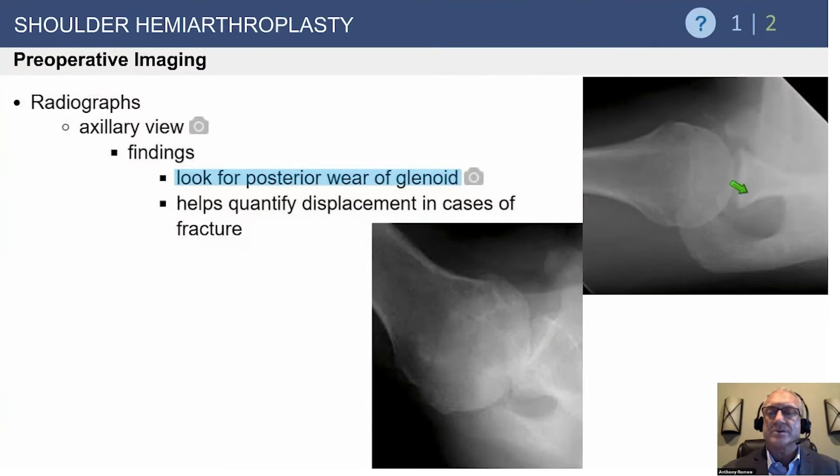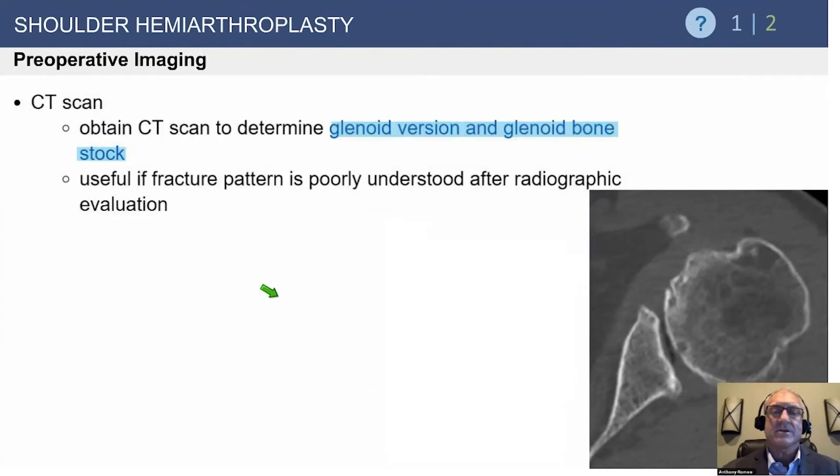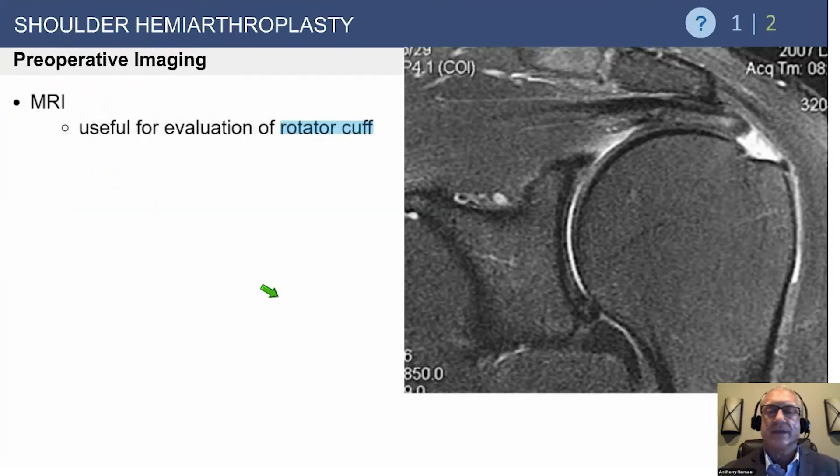Here's a shoulder that doesn't look arthritic — it's centered well on the axillary lateral view. A CT scan is very valuable to understand the anatomy, and even without patient-specific instrumentation or fancy planning tools, simply getting the CT scan, thinking about it, and analyzing it will improve how you place your implant. It's very important to plan preoperatively, especially as glenoids get more complex.